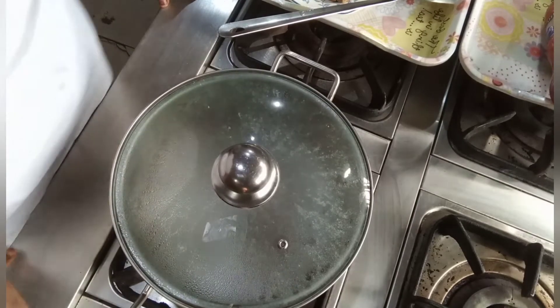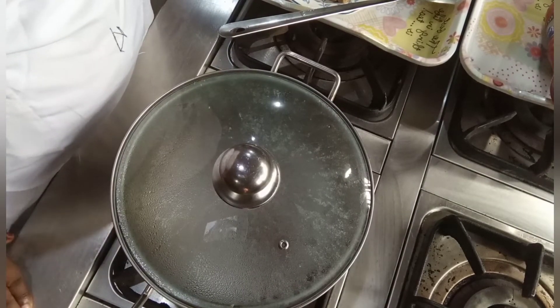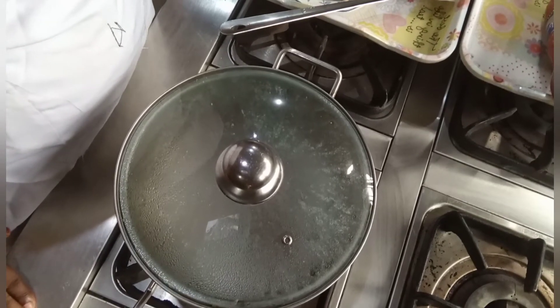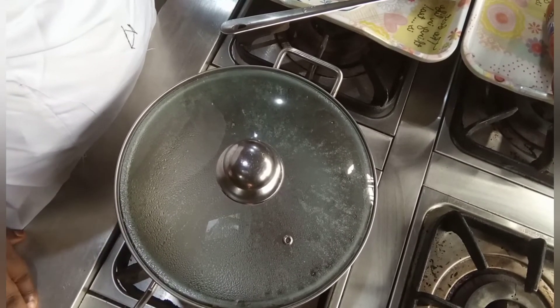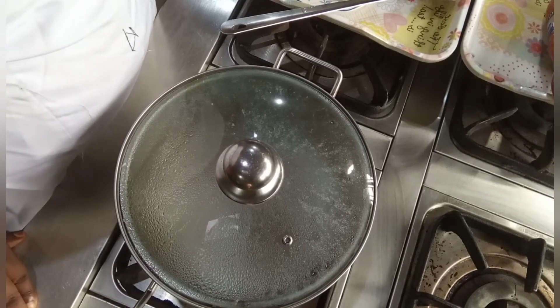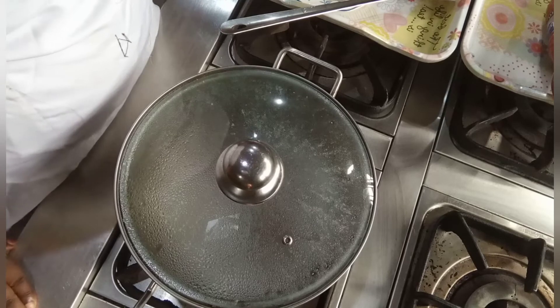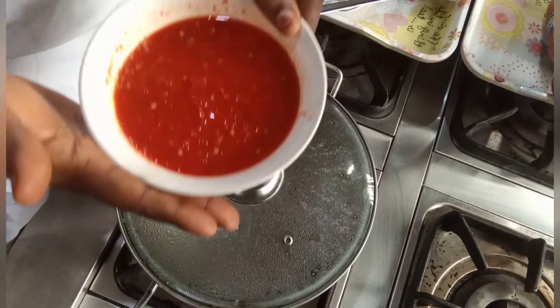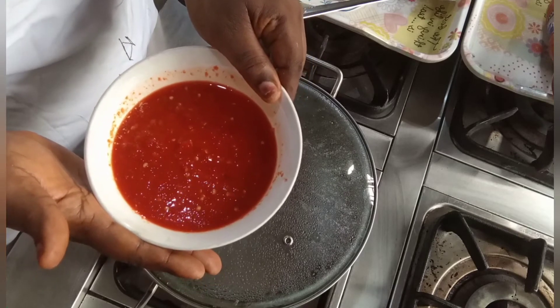Good morning, good afternoon, good evening everyone. Welcome to my channel, this is Existing Delight. Today we want to show you how to cook ishewu. The ingredients I'm going to use for today include my fresh pepper.